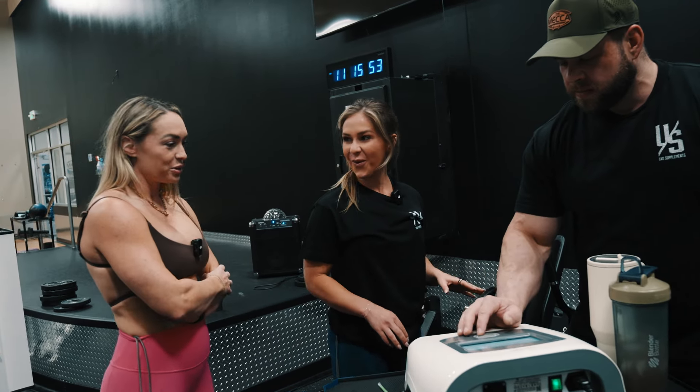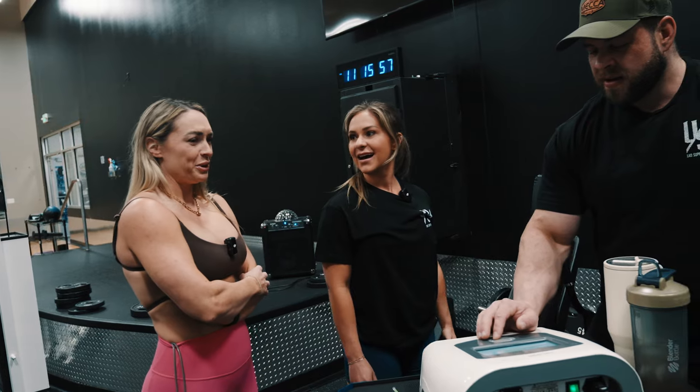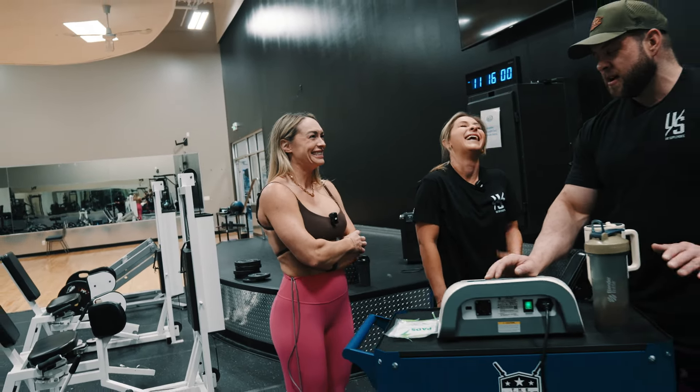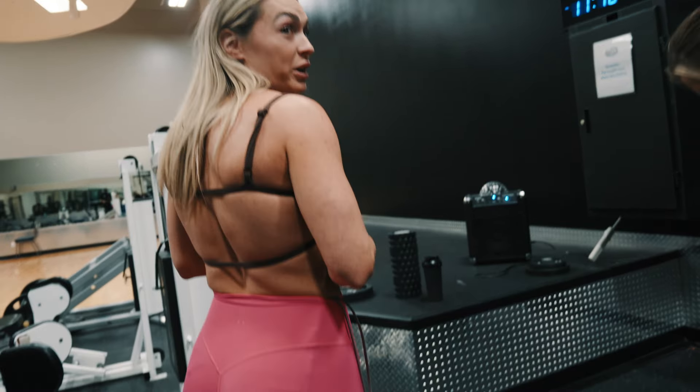I'm going to turn yours up. I'm so nervous. I like it though. Oh... oh, that's weird. Oh, I hate it. Don't tense up. My upper glute is like cramping right now. Can you see it vibrating?